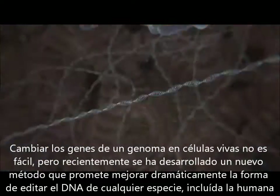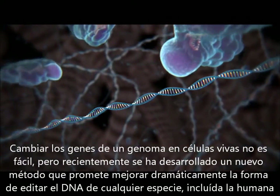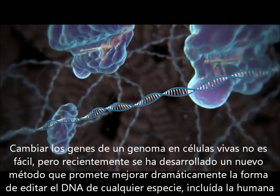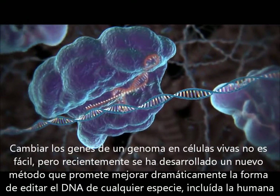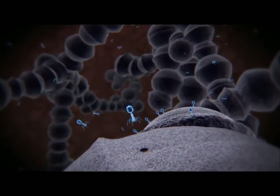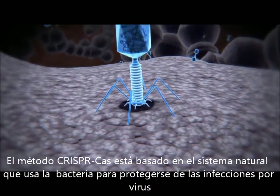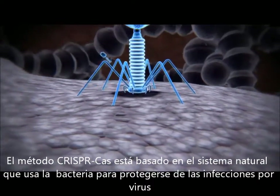Changing genes in living cells is not easy, but recently a new method has been developed that promises to dramatically improve our ability to edit the DNA of any species, including humans. The CRISPR method is based on a natural system used by bacteria to protect themselves from infection by viruses.